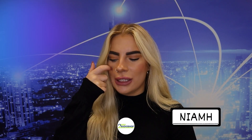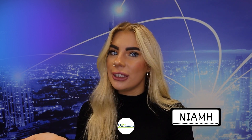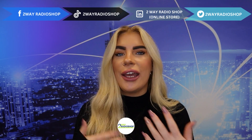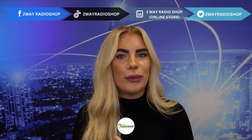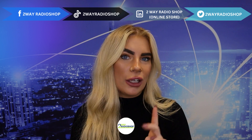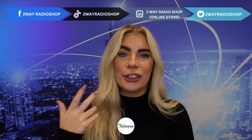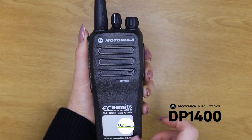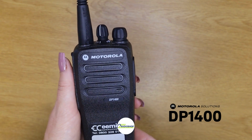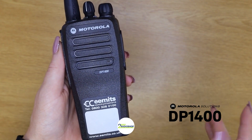Welcome to T-Ray Radio Shop. My name is Niamh and today's video is going to be a comparison between the Motorola DP 1400 and the Motorola R2. Motorola has definitely been innovating over the last couple of years, redesigning the models. First they brought out the R7 to replace the DP 4000 series, and now they've brought out the R2 and announced the cancellation of the DP 1400 series.